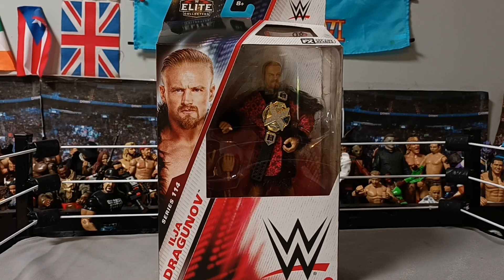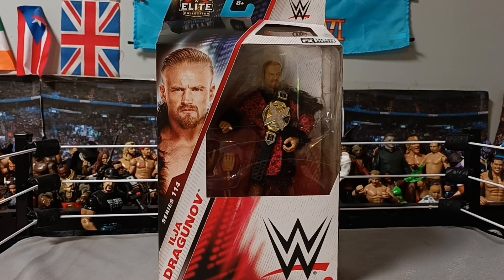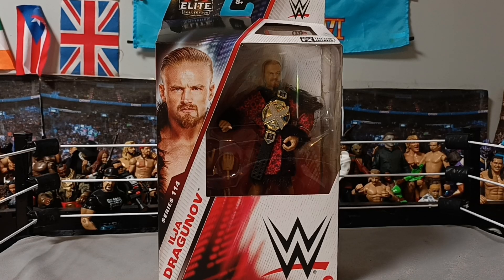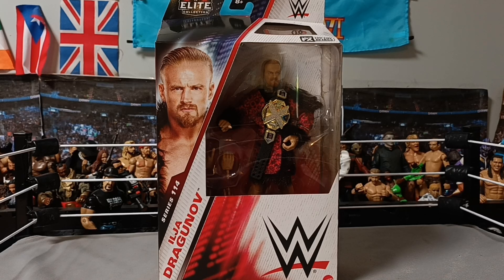Hello everyone, Hazard the reviewer here. Today we are reviewing WWE Elite Series 114, Ilya Dragunov. I probably said his first name wrong because I always do, but Ilya Dragunov.